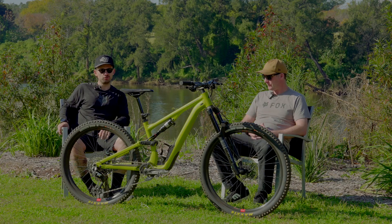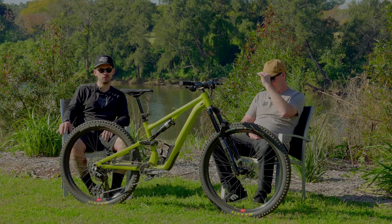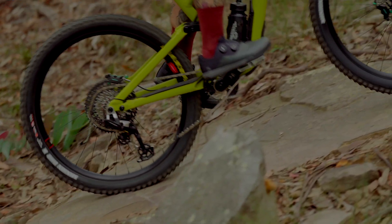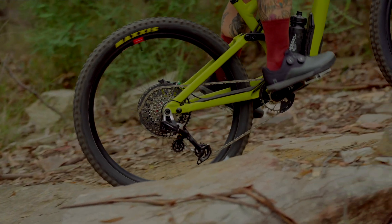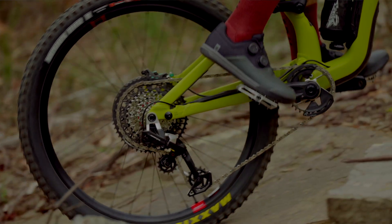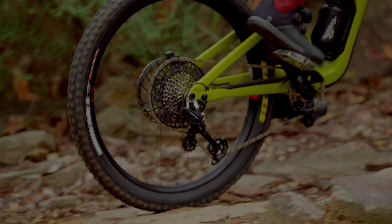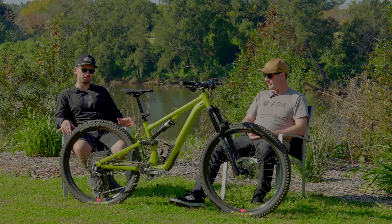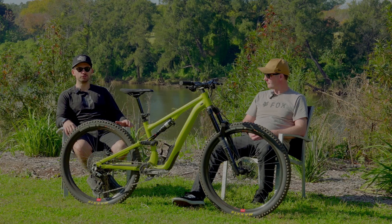Initially with the Eagle AXS and then the Eagle Transmission AXS only just a couple of years ago, there really hasn't been anything notable with mechanical drivetrains coming from them for some time. They've still been manufacturing them and they're still being specced on bikes, but there were a lot of non-believers around the AXS electrical portion — though having lived with it for years, it's pretty bloody reliable stuff.